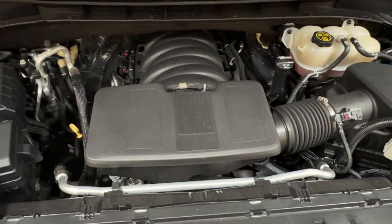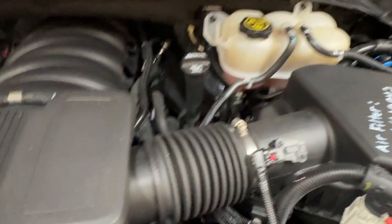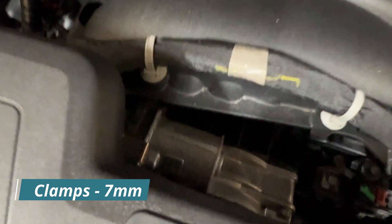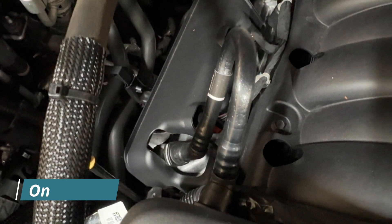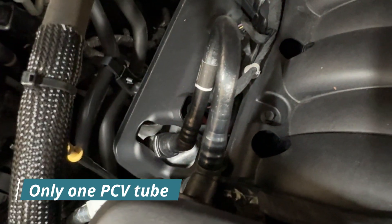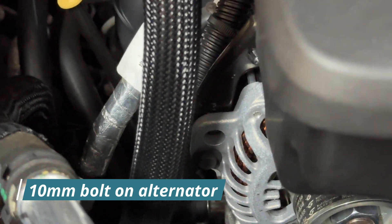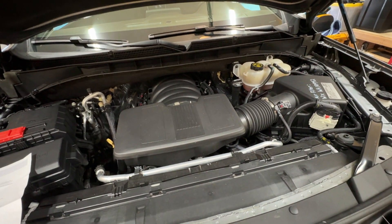In order to get this intake tube off the engine, there are a few important spots to know. There's a clamp here — 7 millimeter — and another clamp on the throttle body itself, also 7 millimeter. There are also a couple of tubes on the valley cover, and a bolt on the alternator that has a bracket supporting the intake cover. We need to remove all of those things.